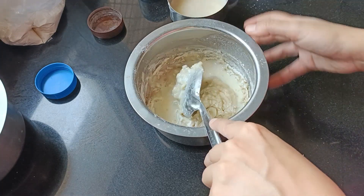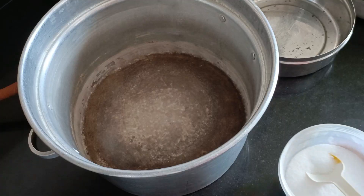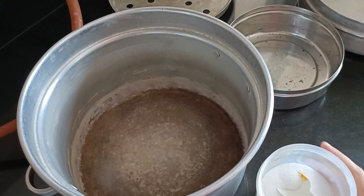Next, I started adding maida, adding it gradually. If the mixture is too tight, then add some milk to adjust the consistency.